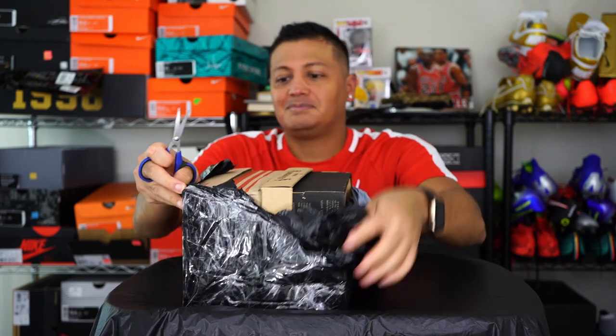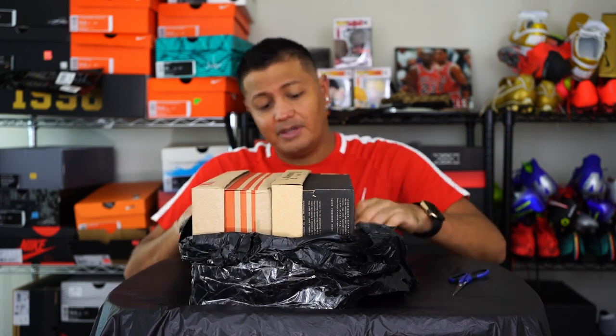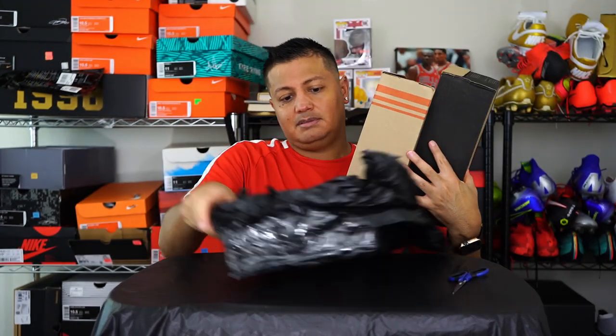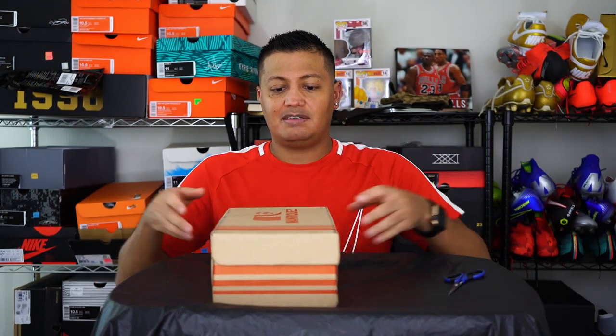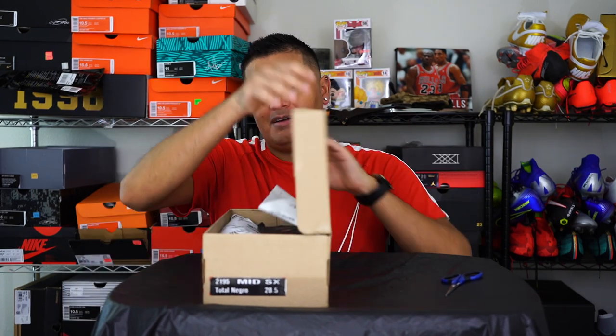Right away I can already smell the leather — these are kangaroo leather shoes and they definitely have that old school look and vibe. Let me get out of this bag. You can see the box right here says Manriquez. You can find these available on Amazon and I think eBay as well. This is a Mexican product from Mexico. Let's open up the full blackout colorway.